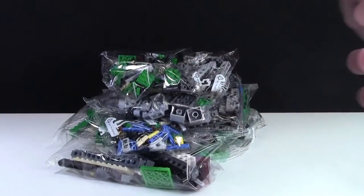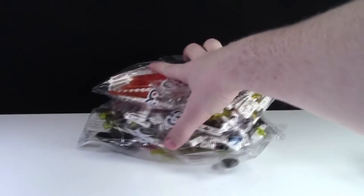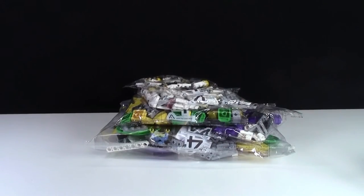As you can see, there are 6 bag 1s, there are 5 bag 2s, there are 8 bag 3s, and finally, there are 5 bag number 4s.